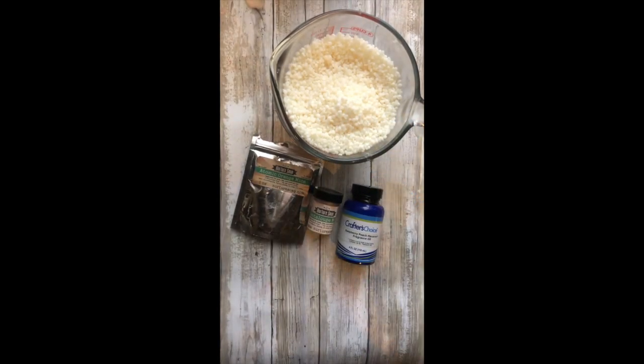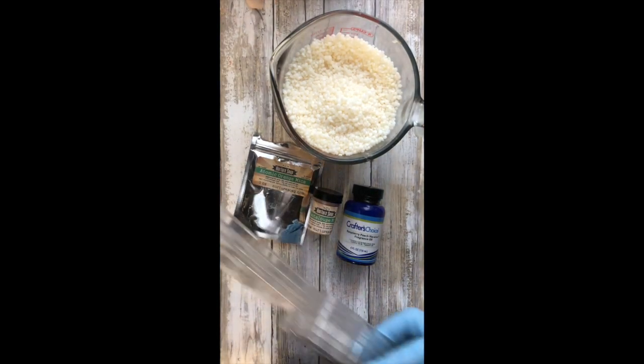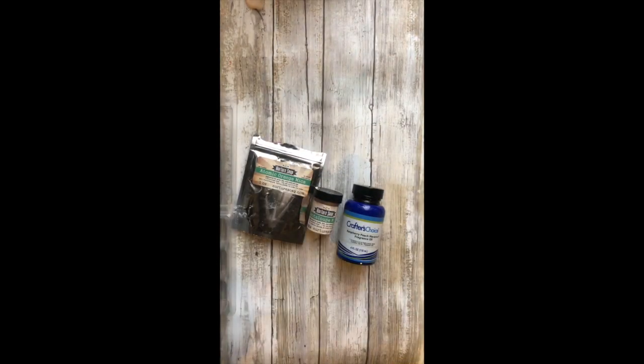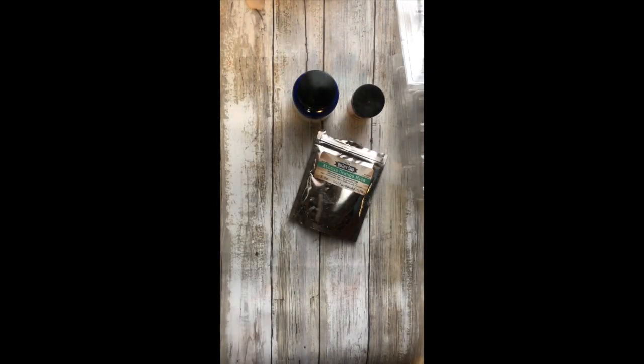Super excited! I'm going to make these wax melts in my jumbo size wax melt clamshells — these things are huge. Let me move some things out of the way. I'm going to go ahead and start melting my soy wax while I talk to you about the mica colorants and the fragrance oil I'm using today.